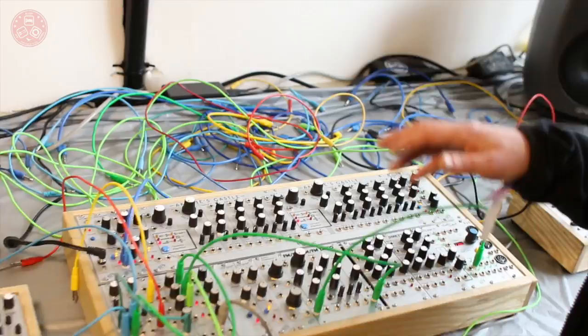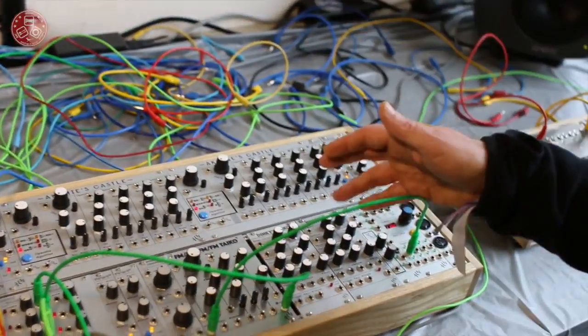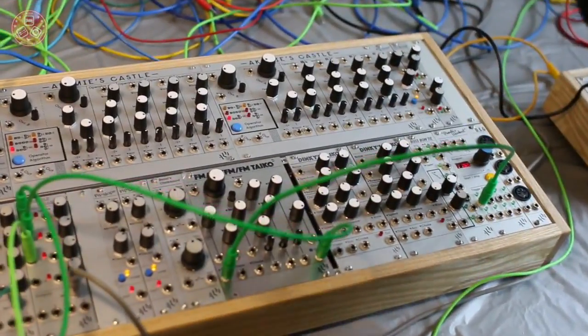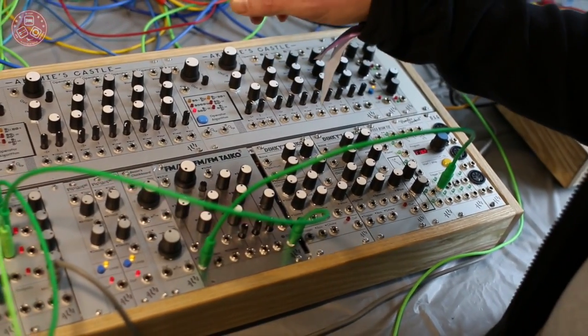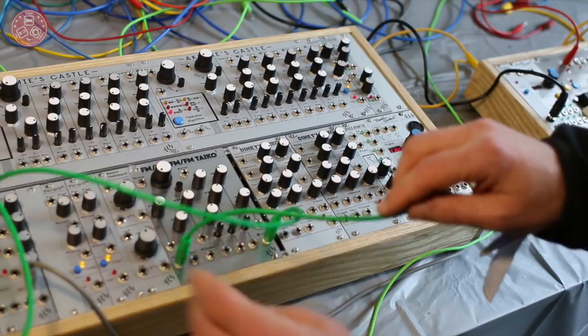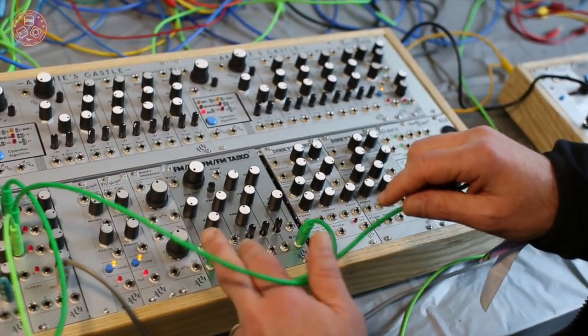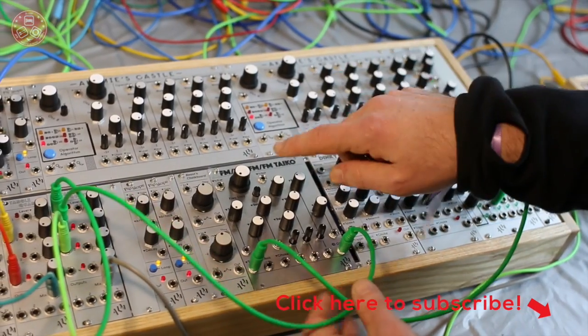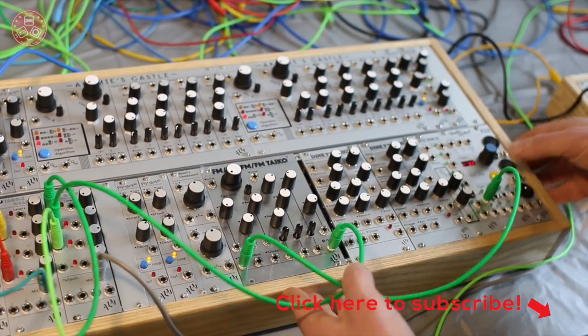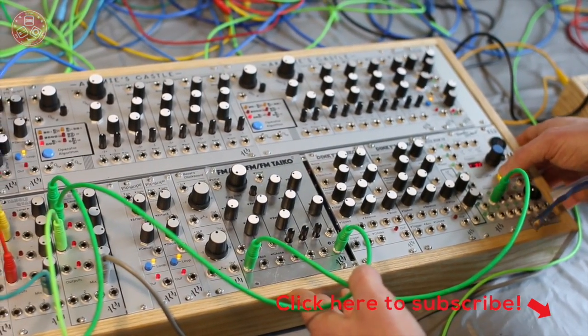It's kind of a cross between a Kemi's Castle and a Dinky's Tayco in that it uses the same Yamaha chip as a Kemi, but is now triggered and has reduced controls but still tracks one volt per octave and sounds a bit like this.